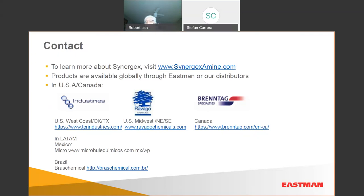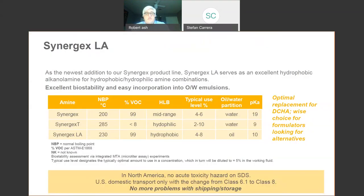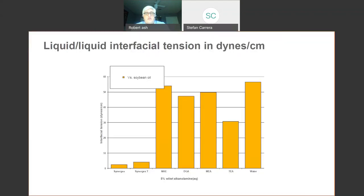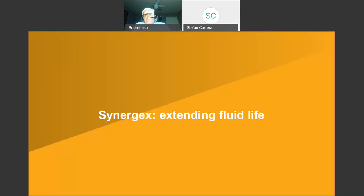What's the HLB of Synergex T-Plus? We know it but I don't think we included it in the chart, which is probably why you're asking. We can certainly tell you — I just don't know it off the top of my head.